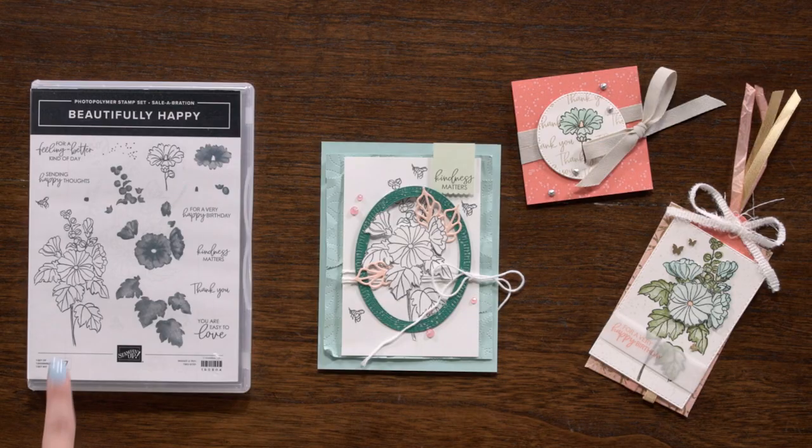The Beautifully Happy stamp set contains imagery and sentiments to use for various occasions. The flowers featured are hollyhocks — the large floral can be stamped twice to create a border along the side of the card front. The sentiments were designed so that they can be used as is or paired together, and include "sending happy thoughts," "kindness matters," "for a feeling better kind of day," "thank you," "for a very happy birthday," and "you are easy to love." With this 17-piece stamp set you can mix and match to make a unique card.